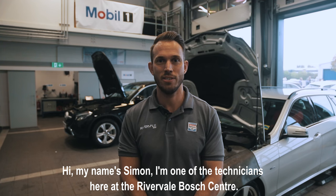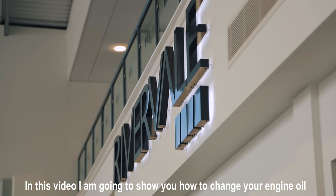Hi, my name's Simon. I'm one of the technicians here at the Rivervale Bosch Centre. In this video, I'm going to show you how to change your engine oil.